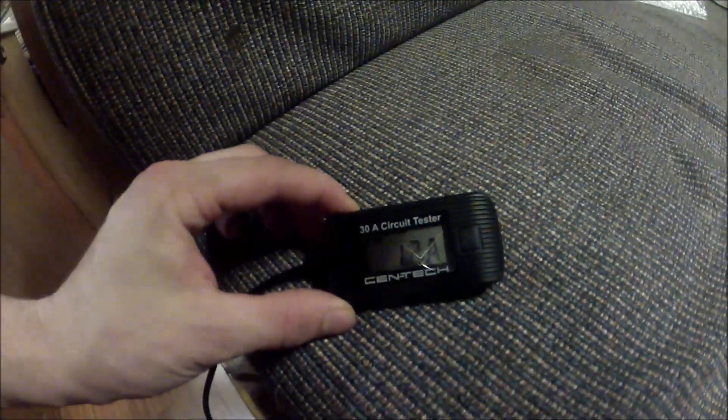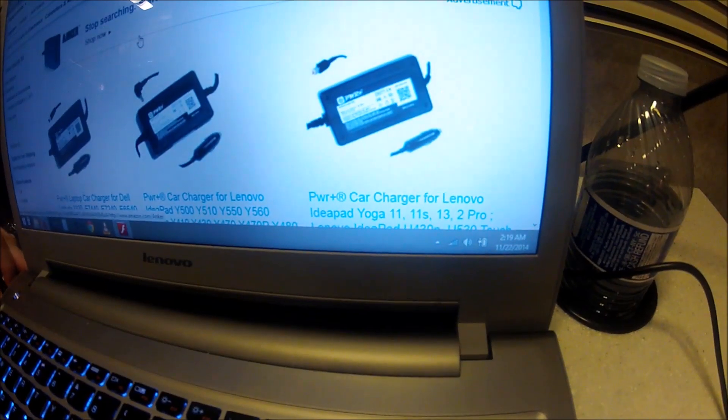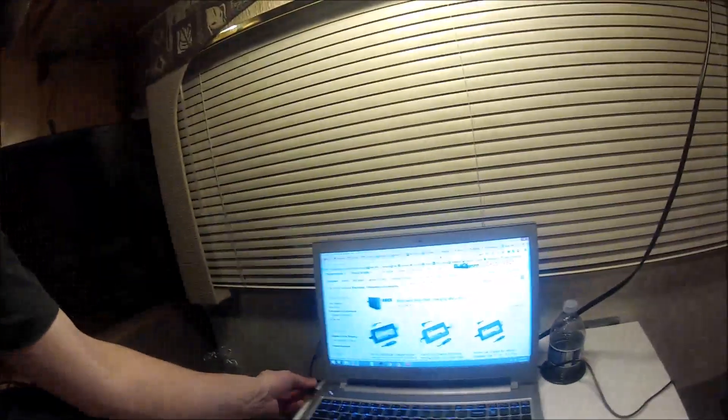Now it's plugged back in and it says I'm pulling 1.2 amps. It doesn't say it's actually charging, but it does show it's plugged in. When I unplug it, it reads zero amps even though the power converter is still plugged in. Plug it back in — 1.2 amps.